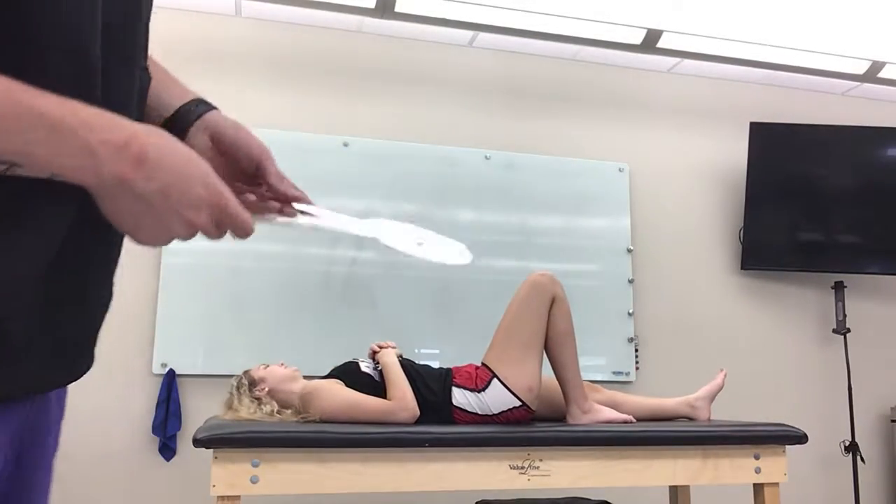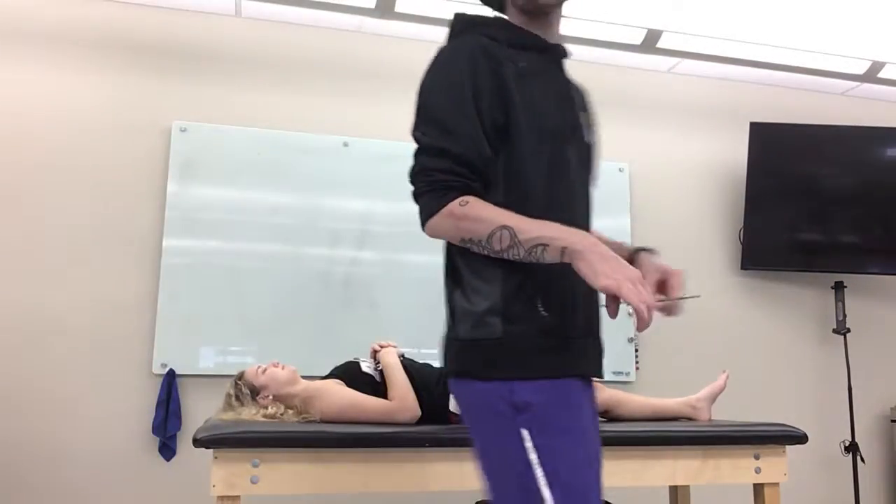The next video is knee flexion. The normal range for this is going to be about 135 to 145 degrees.